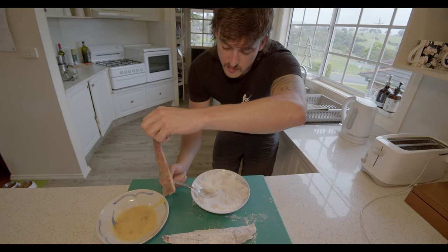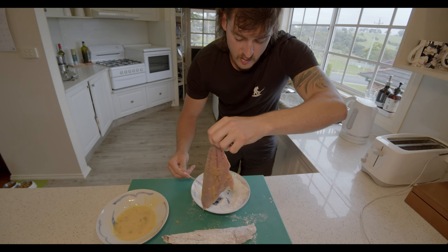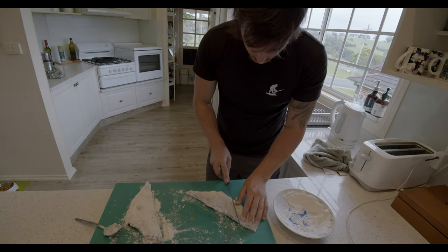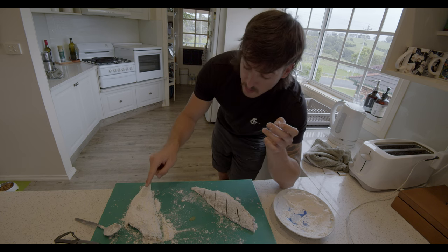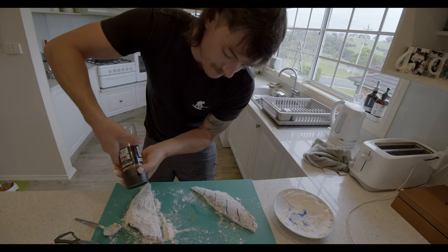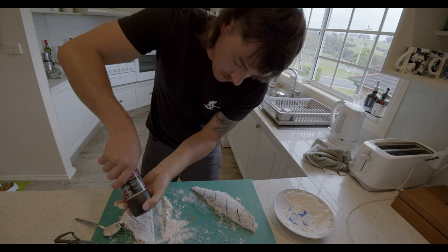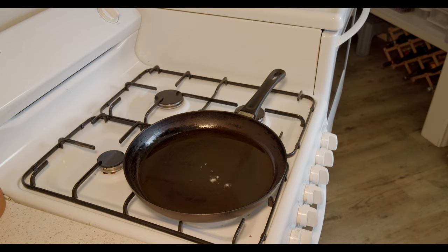Next up, the egg wash fillet — shake off the excess egg wash, move as much flour to the side as possible, and dunk it in. We've got the egg wash one and the plain flour one, both scored. We'll chuck a bit of salt on the skin just to crisp it up a little more, then into the pan.